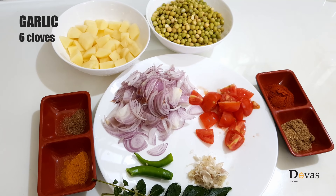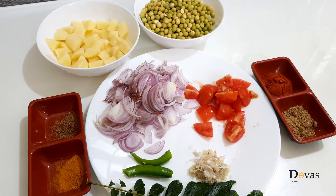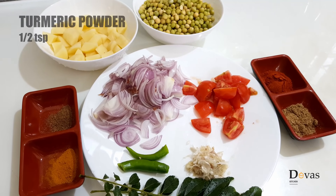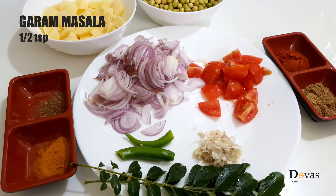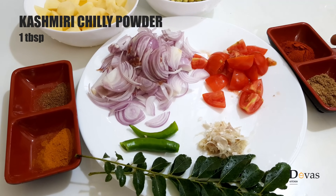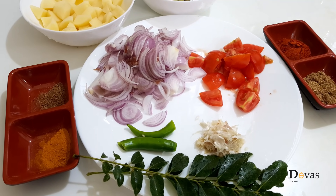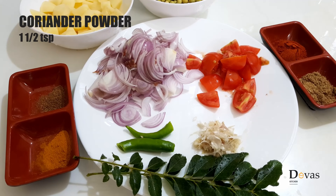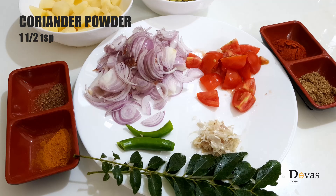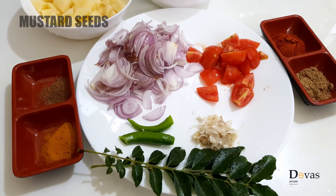1 cup of tea, 1 teaspoon of masala, 1 tablespoon of raspberry tea, 1 teaspoon of karo white.